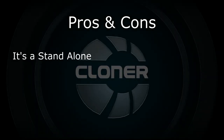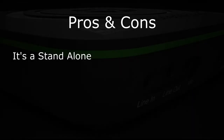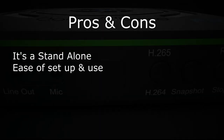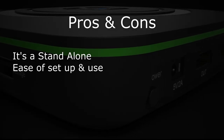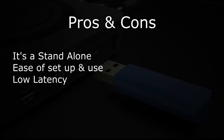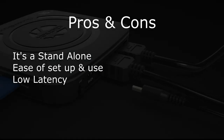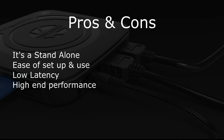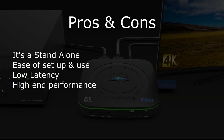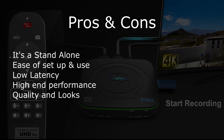Let's go over the pros and cons. The pros: it's a standalone box with no need for a PC hookup. It works well. The ease of setup and use is great — the software is great and it's just plug and play. The low latency is going to be great for anybody, especially gamers, because this thing is fast. High-end performance goes with the low latency. The quality and looks are good — I like it because it blends in and has a cool look to it.